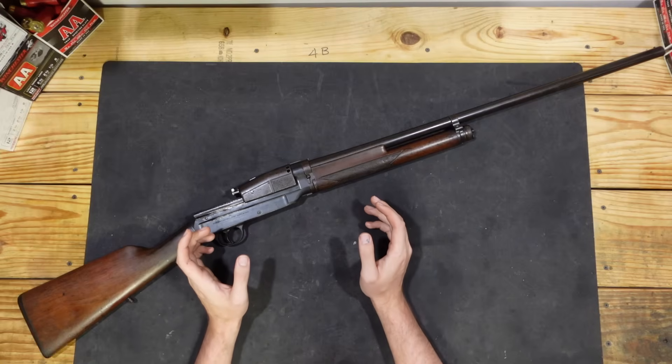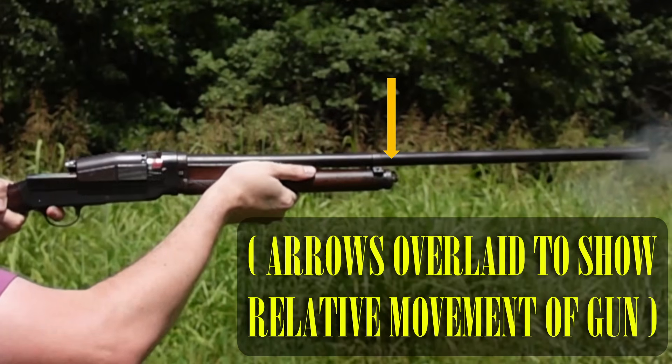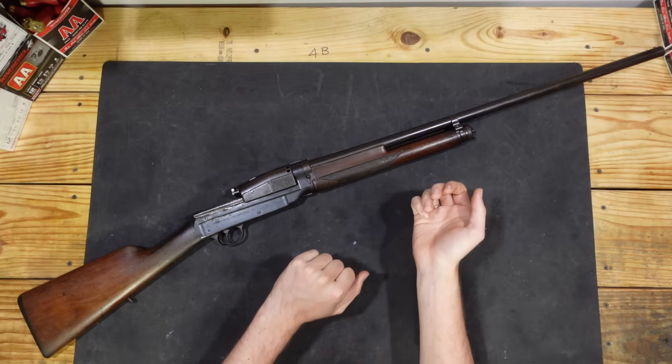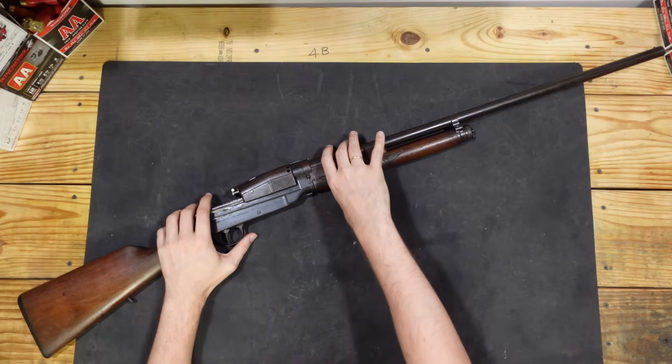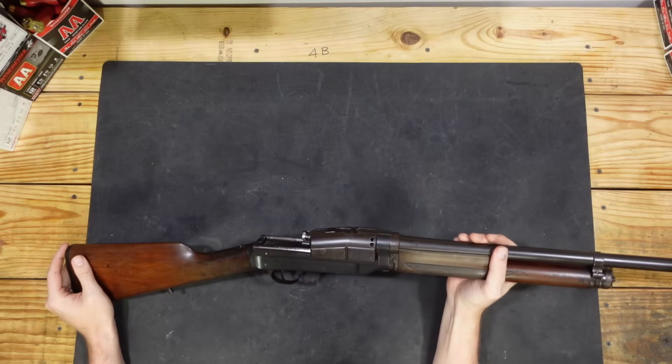The first step to understanding inertia operation is understanding that guns recoil. This is not a particularly novel thing, but in the case of a shotgun it's quite obvious. You shoot the gun and the gun is going to move backwards and then push you backwards a little bit with it. Whenever a shotgun like the Hjogren is fired, immediately the gun is going to start recoiling.